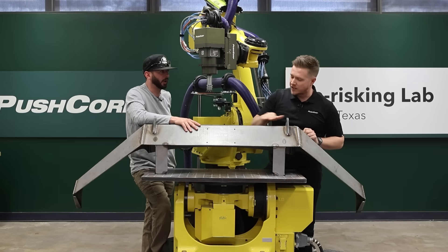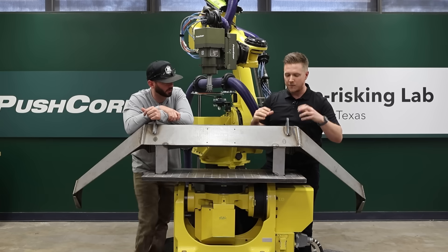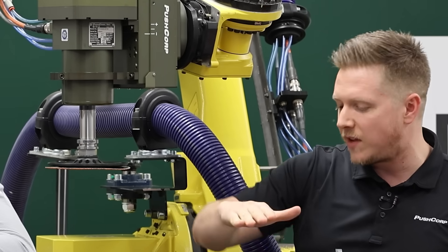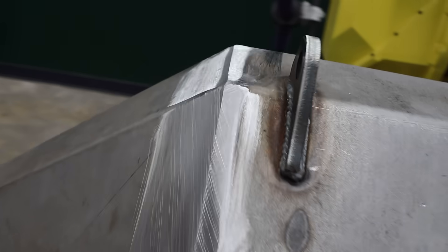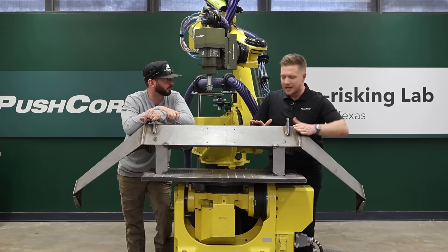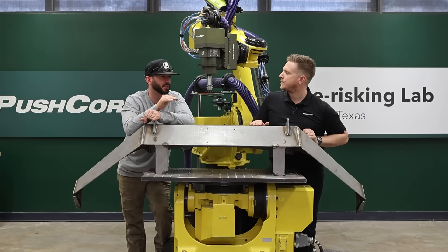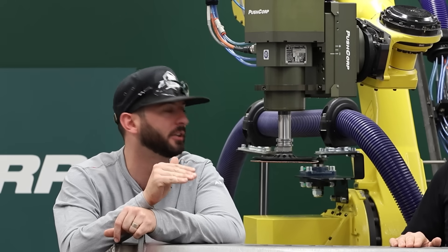You want the robot to be able to deviate a few millimeters part to part — maybe parts are being assembled automatically but it's not always perfect. You also want it to maintain a constant finish: no burn marks, no missed spots. You want a consistent process so every time this bumper shows up in front of the robot, it's the same robotic process to knock that weld down.